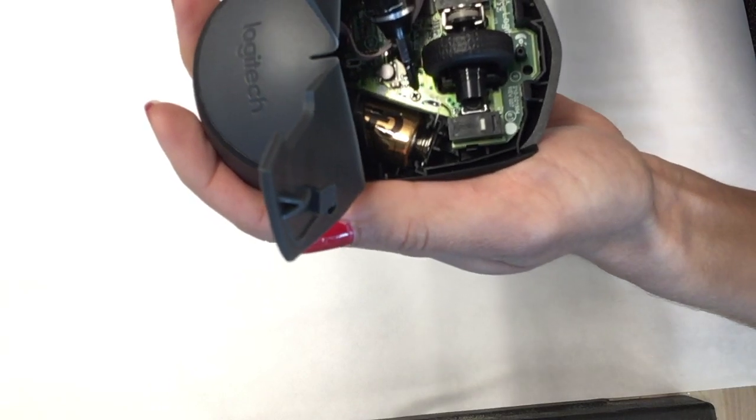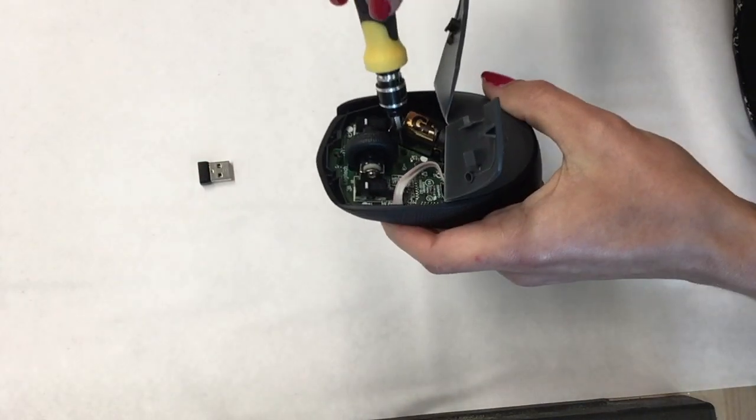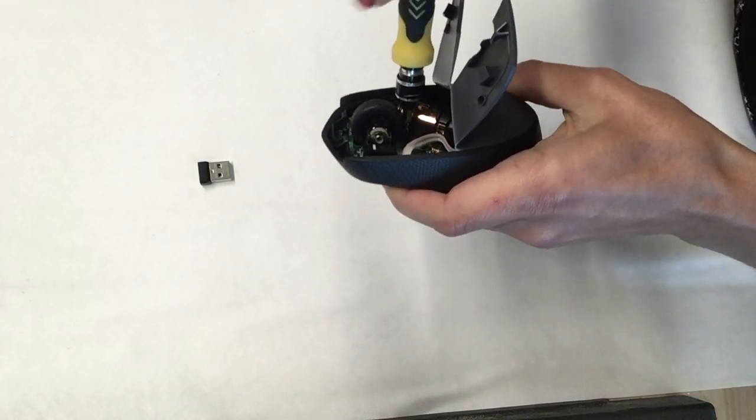As you can see there is a tiny screw that we will need to unscrew in order to remove the board. So go ahead and unscrew it using a screwdriver.